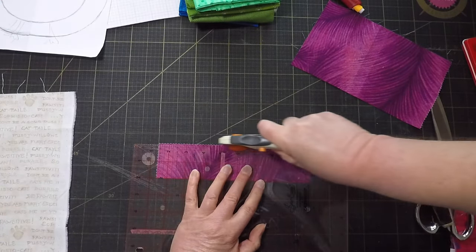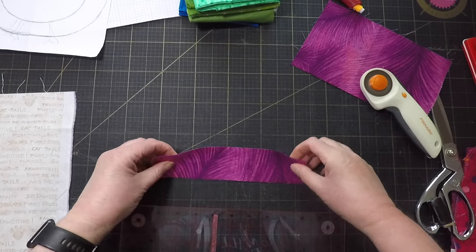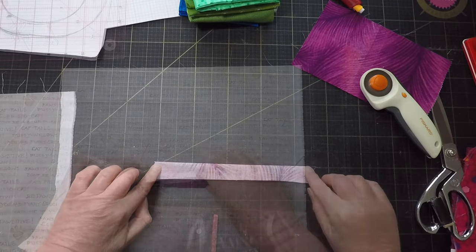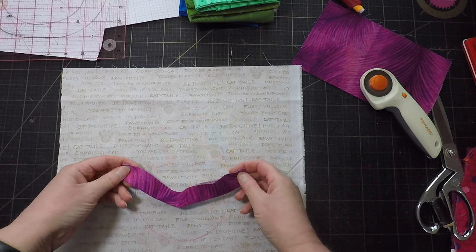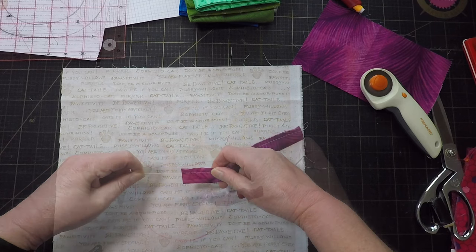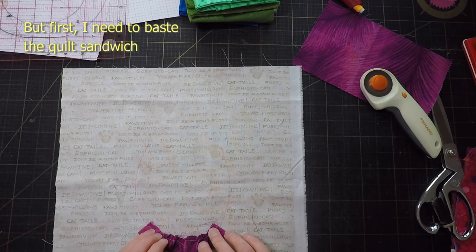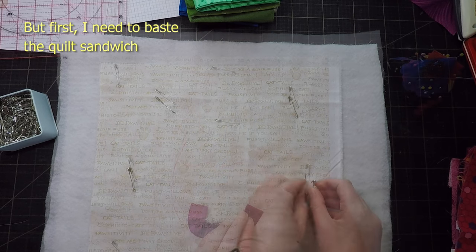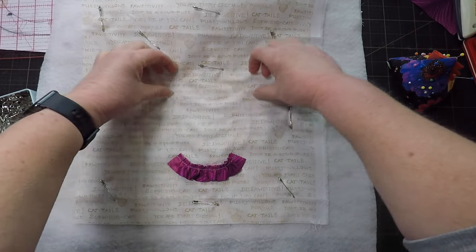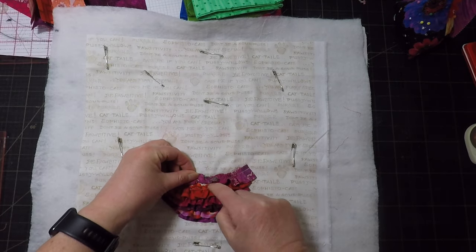Now it's time to make the ruffles. To do that I'm going to take a two inch strip that's about one and a half times the width of the chicken, and fold it right sides together, then stitch down the sides. So when I turn it right side out, the only raw edge will be along the top. Now I can baste along that top edge with my machine's longest stitch, and when I pull on the thread I get a ruffle. So now I can just stitch it in place and repeat that process until the entire chicken's body is covered. I don't need to worry about that raw edge because each raw edge will be covered by the layer of ruffles on top of it.